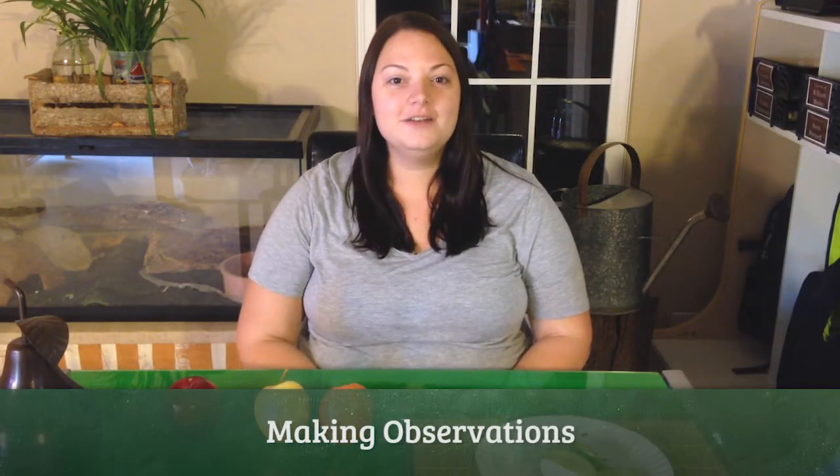Hi, my name is Katie and I'm going to be showing you how I teach young children about the five senses. When I teach the five senses, I like to use a variety of different apples.